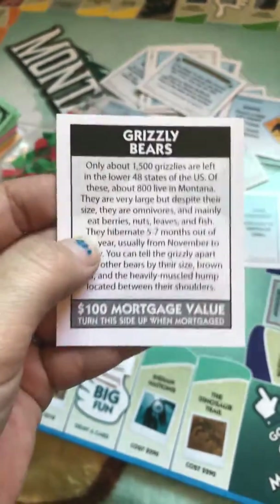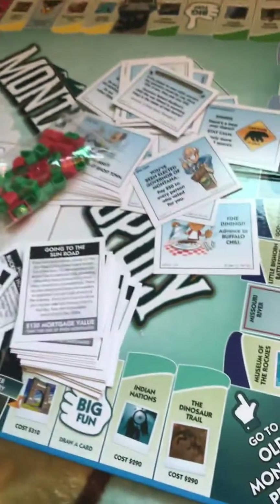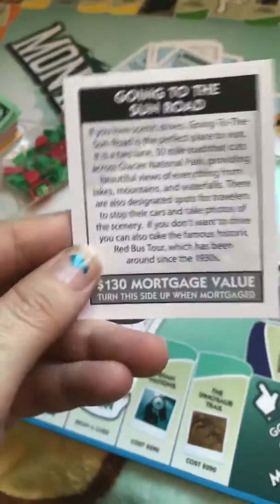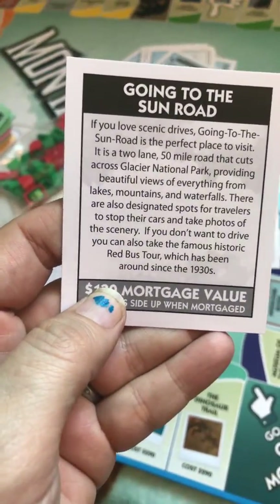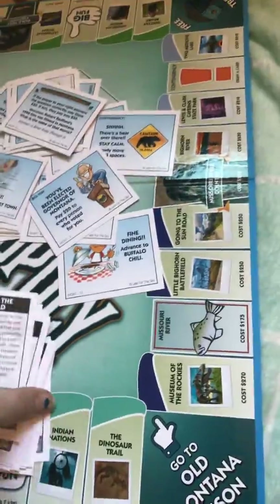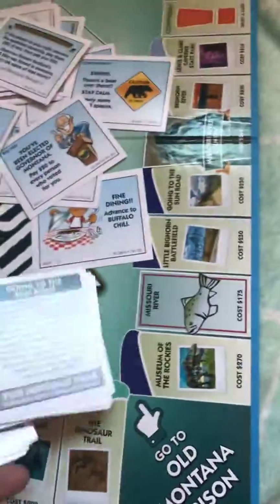The Grizzly Bear card tells how many grizzlies are in the state and talks about them. And this one is Going to the Sun Road, which is a beautiful tour through Glacier Park. They all have information about each particular place or what they are — it's really cool that they include all that.